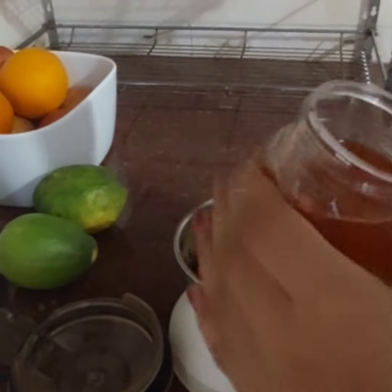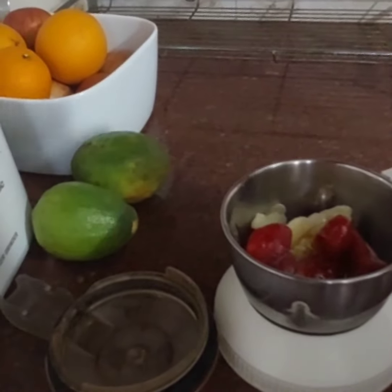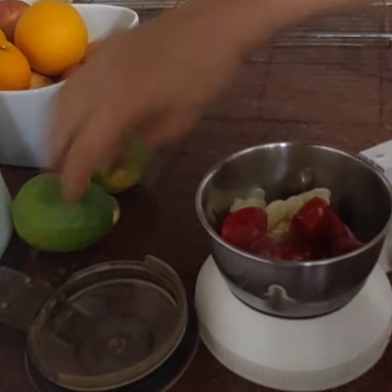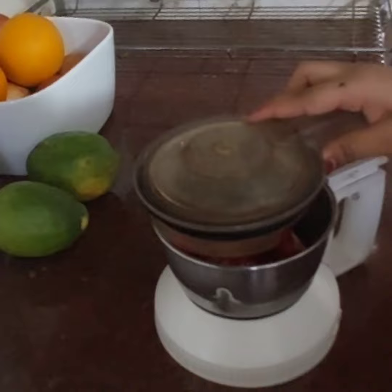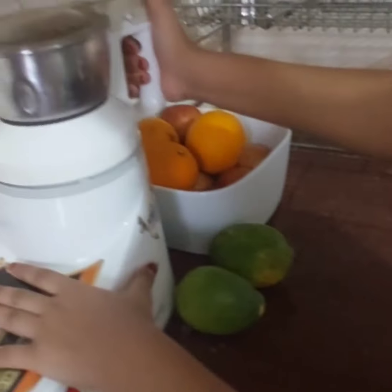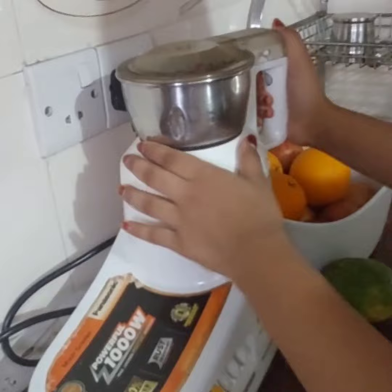I'm just adding two and a half spoons of honey right now. Now we close the lid and turn this on.